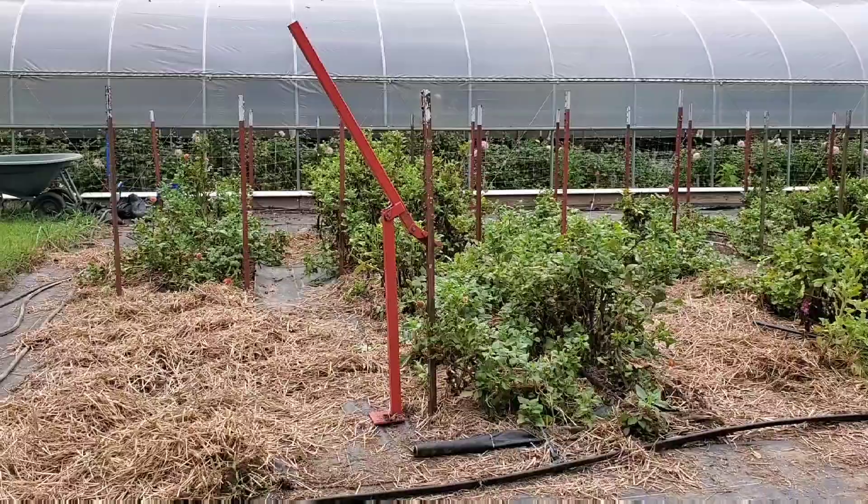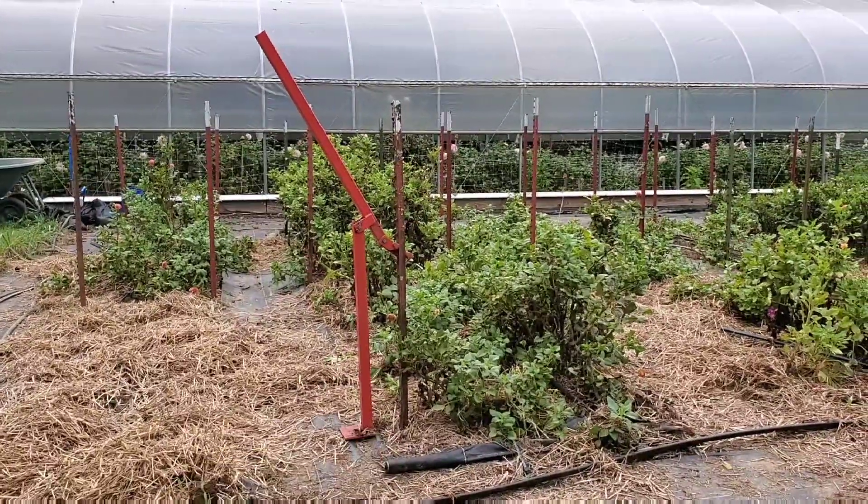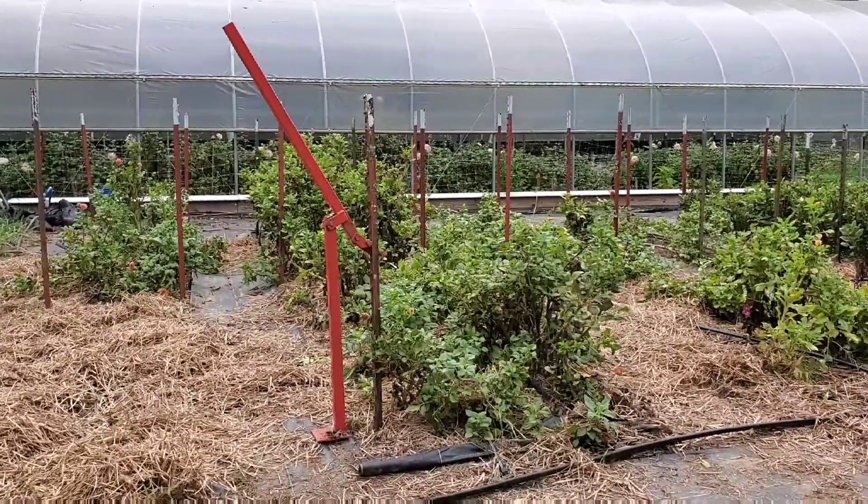Hey everyone, I'm out here at Whimsical Flower Farm working on a couple of projects and I wanted to show you the homesteading tool that is a must-have. It's inexpensive but a lot of you probably don't know about it. Here it is right there — it's a T-post puller.